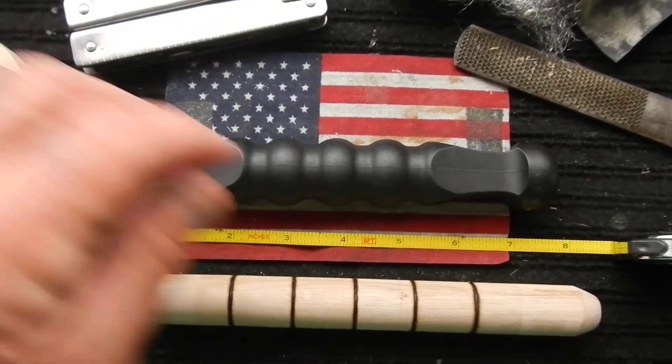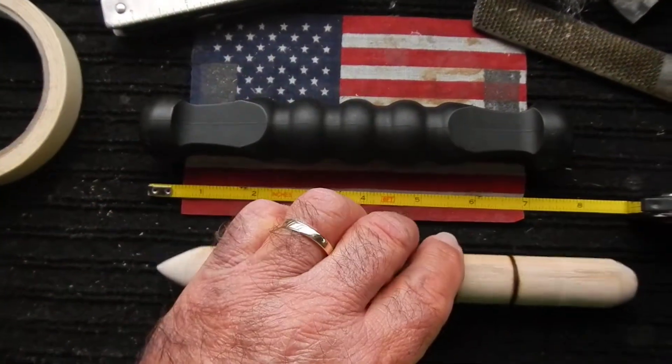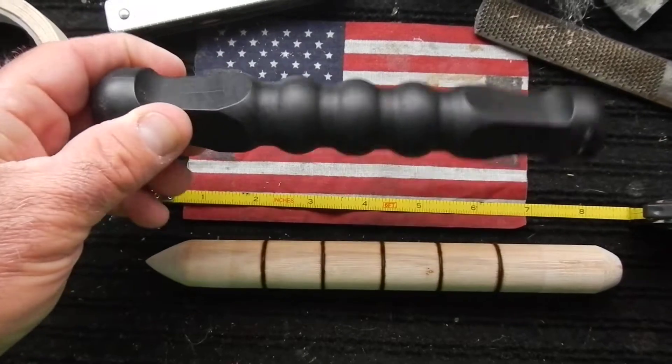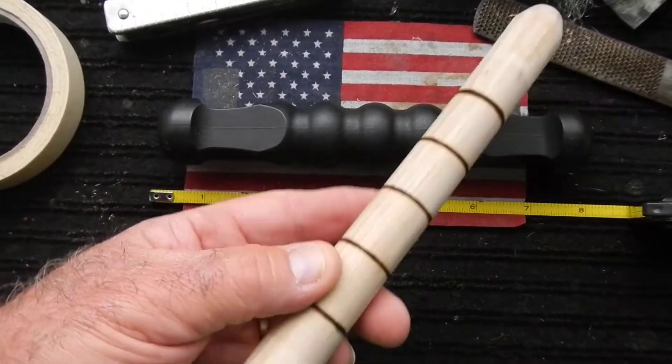Today I am crafting a Yawara stick. I have a Koga SD2, but it's very heavy. This one is going to be much lighter.